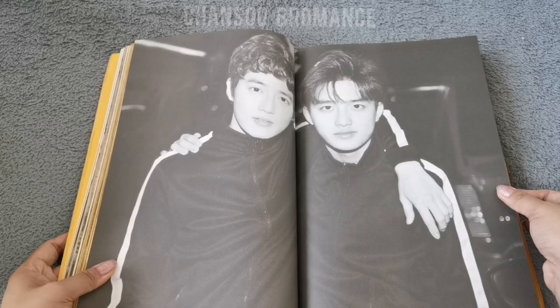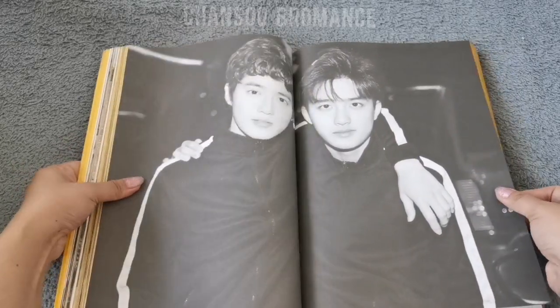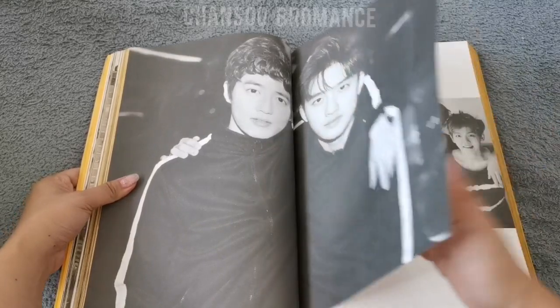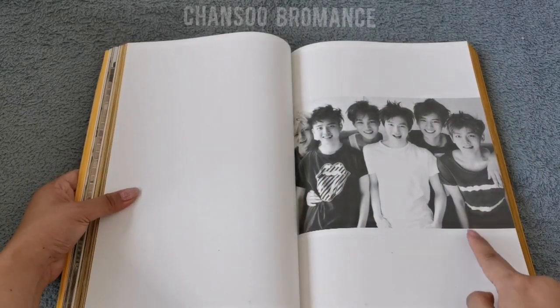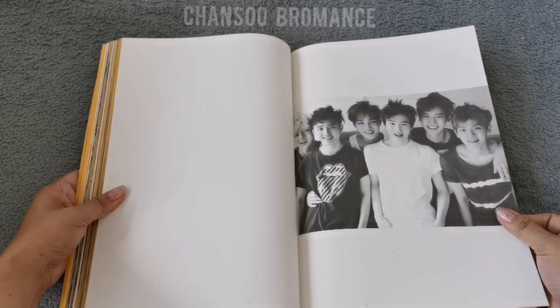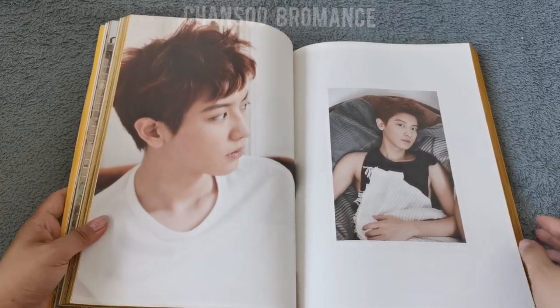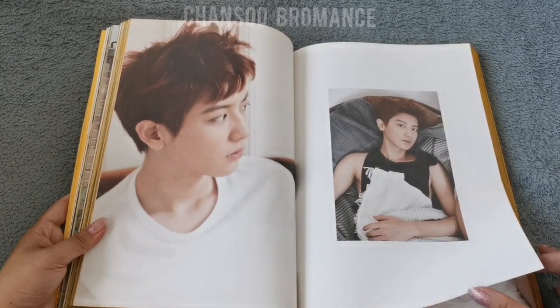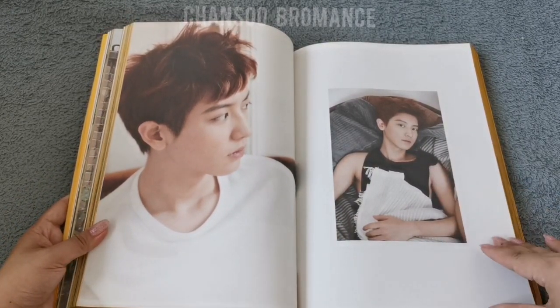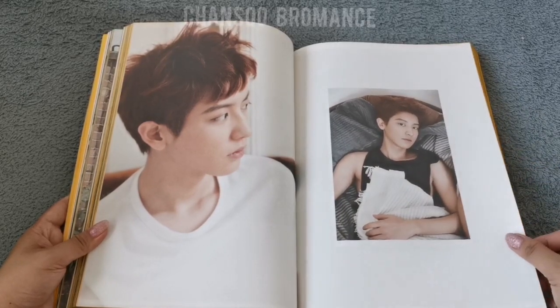Suho and Kyungsoo. I love this picture — they look so young. This was taken in 2014. I love this photo — I believe Tao was beside him or something.